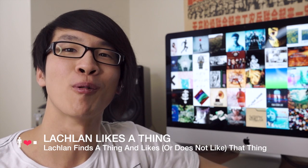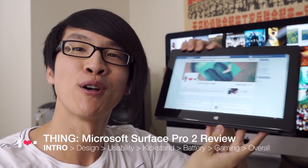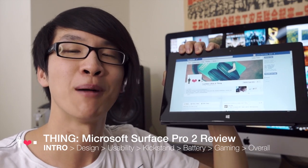Hi, welcome to Lachlan Likes a Thing, a show where I take a thing and see whether or not I like it. The thing we're looking at in this video is the Microsoft Surface Pro 2, which is the new version of Microsoft's Windows 8 professional tablet computer.